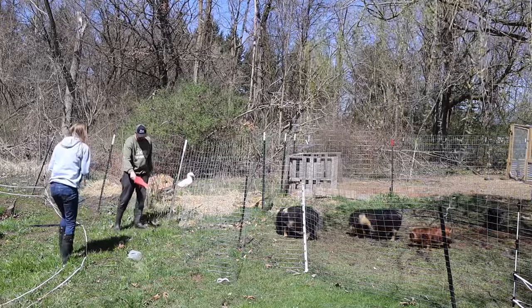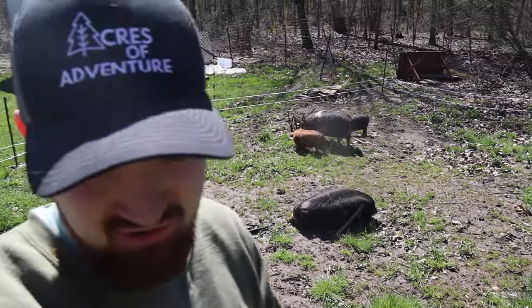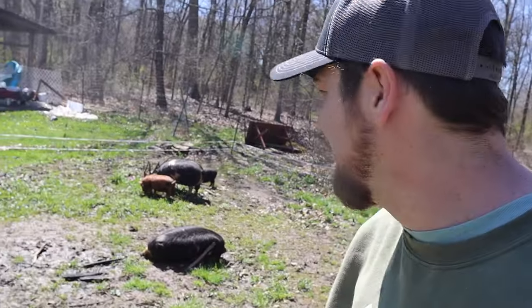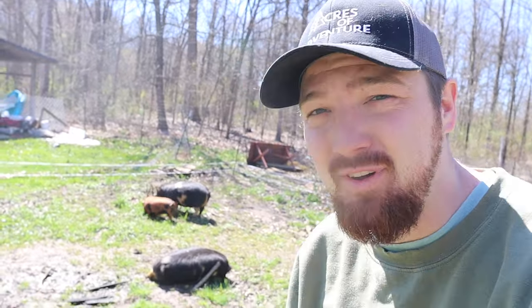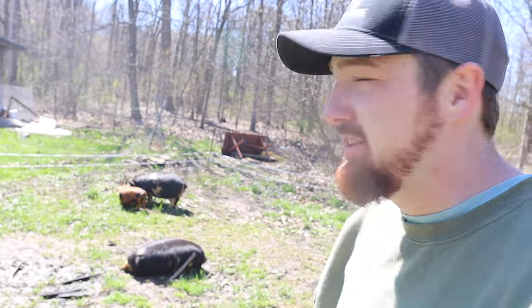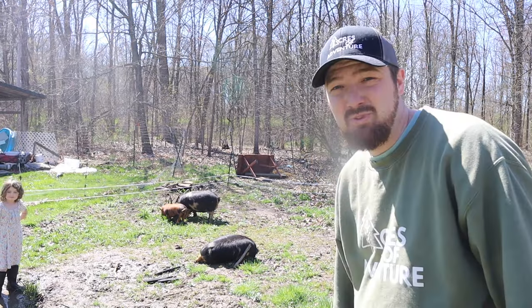We got all four pigs over here, which wasn't the plan. We have to get the two little ones back over. I can carry them but they don't like it, so it's not really fun. That's probably the only way to get them back to the one spot. It'll be better for their eating since the little ones get pushed out a lot when they're feeding. Wish me luck.